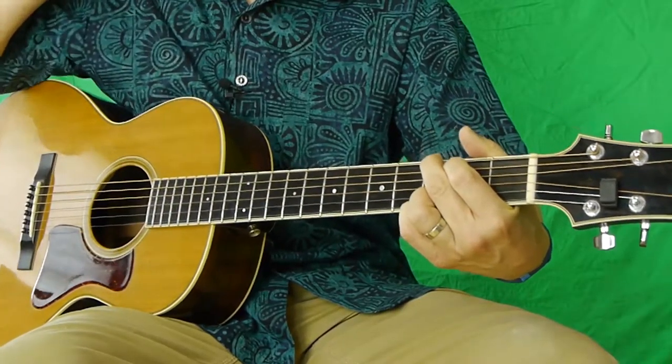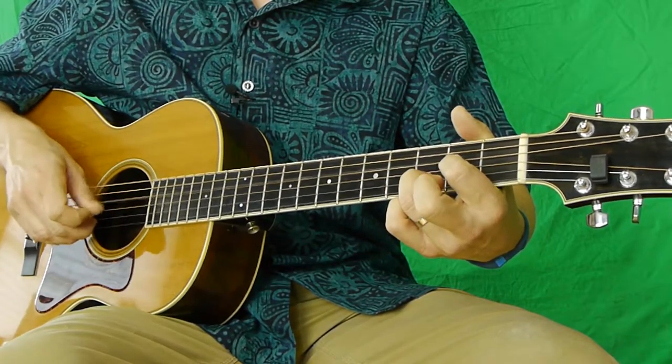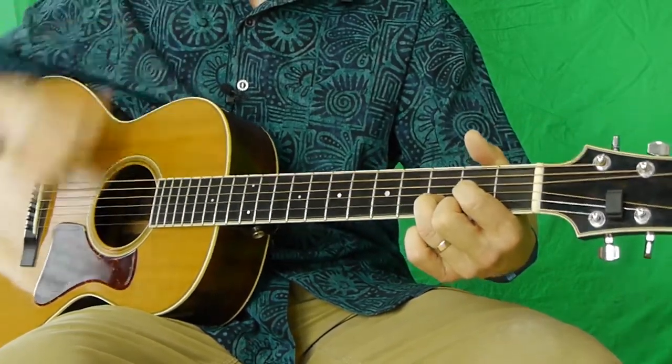So the last part is G, so D, G. That's that suspended 2nd on the D — you're taking off your middle finger and playing an open E, and then you're hammering up to the 2nd fret. That's a pretty common guitar trick you learned early on.